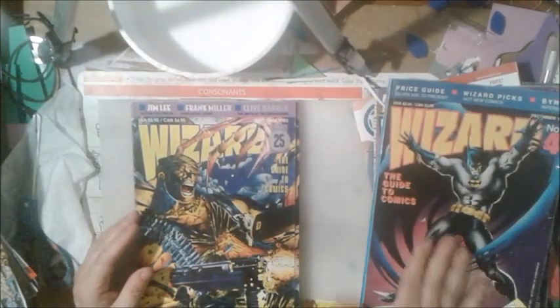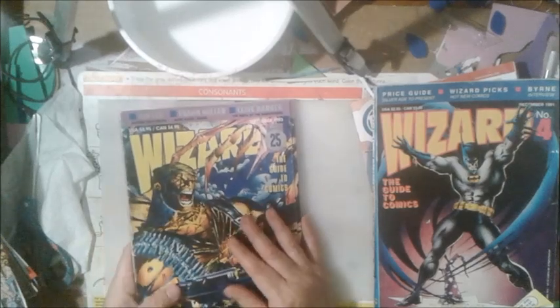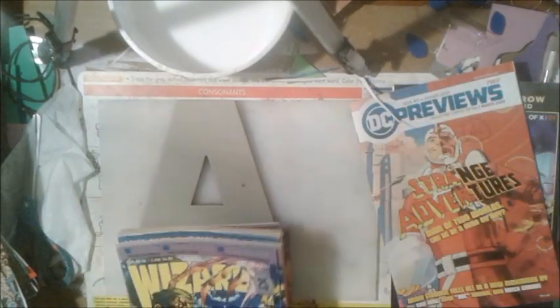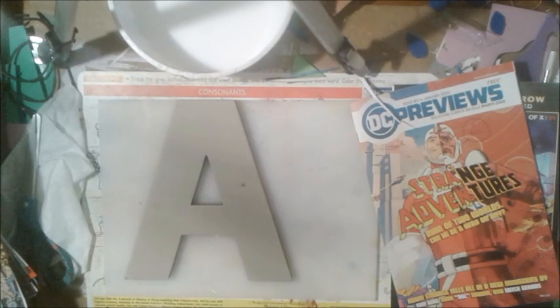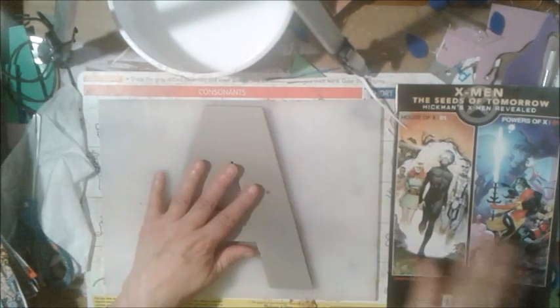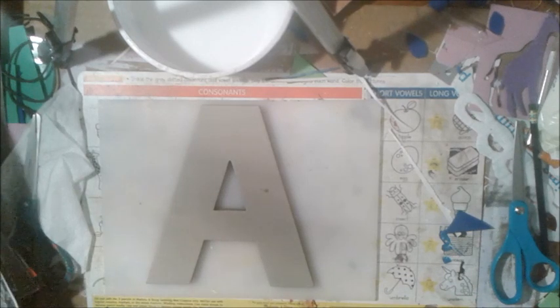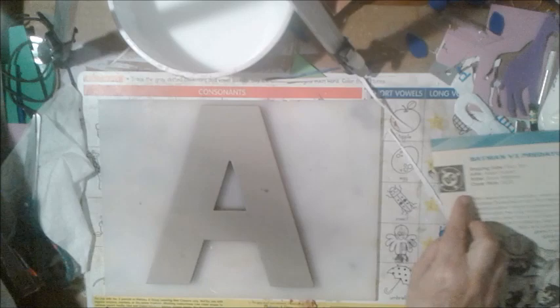Wizards are pricey, so if you can buy them at a thrift store that's the way to go. This one is 1993, this one 1991. I've already gone through these Wizards and taken out pictures I liked. Not a whole lot of Marvel characters - he's not very into Marvel at this time. So I picked out a few things I'm going to put on. I like this one so we're going to cut it. This is Nightwing.